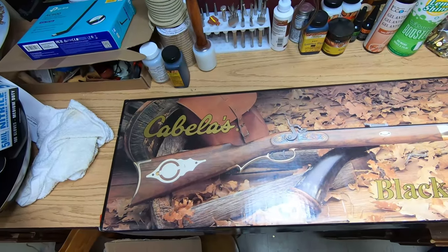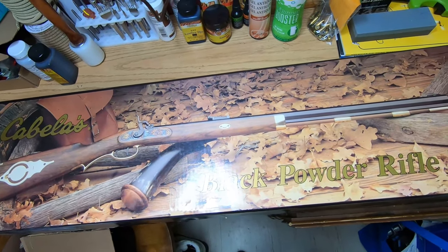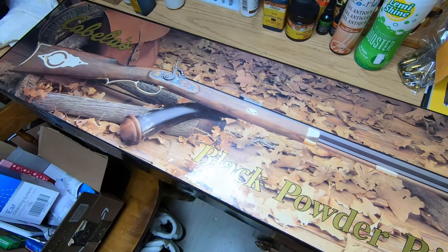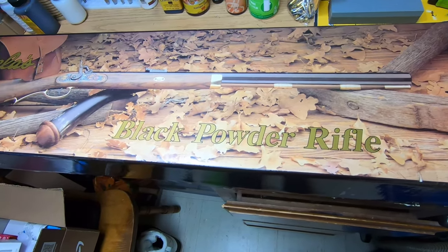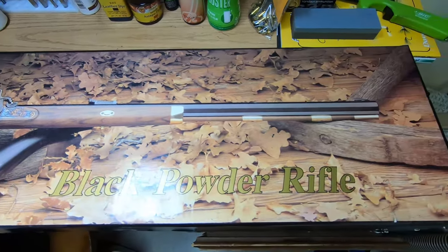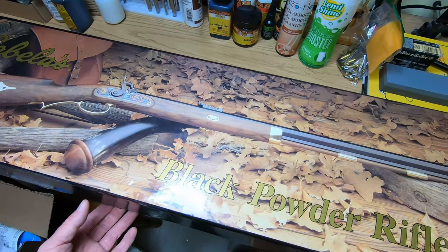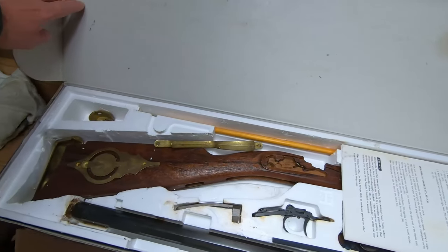Welcome to a weird new project. My dad was cleaning out his garage and found this black powder rifle kit - it's about 25 years old. I got it when I was in high school, very poorly started putting it together, then left for the Marine Corps and thought it was lost. The question now is: can it be saved? So this is how it came.